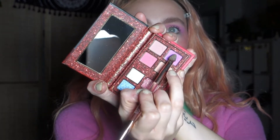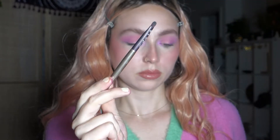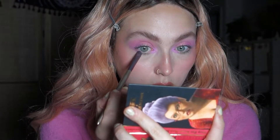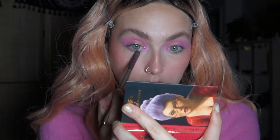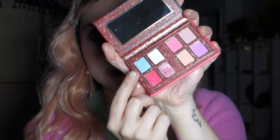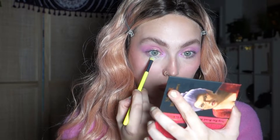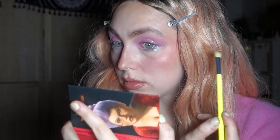I took my Huda Beauty brush and dipped back into the shade called Teardrop and put that in my inner corner. Then I took a smudging brush and dipped back into the pink shade, putting it really close to my lashes to connect it to the inner corner. Of course I had to dip into that blue — it was giving me glitter tears vibes because the glitter was actually falling onto my face. And that was it for the Godmother — a really quick, pinky eye look.